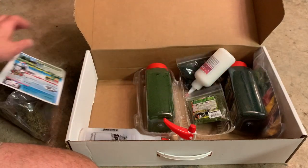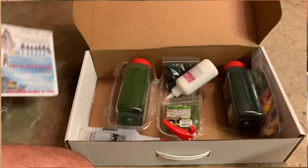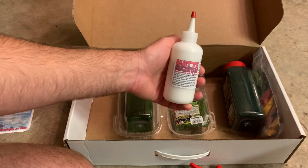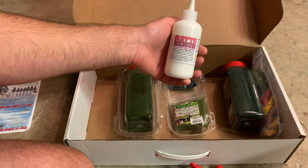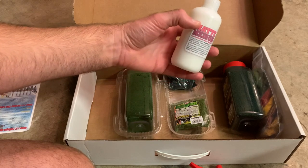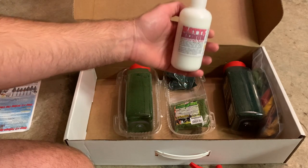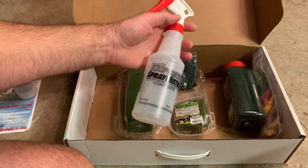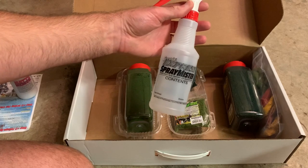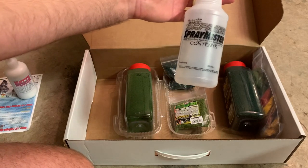You get some advertising material as well as some basic instructions on the backside. You get some concentrated matte medium. You can use other matte medium as well. You don't have to use this, but this will get you pretty far because you're going to mix this with water and dilute it down quite a bit. This will last you quite a while. You get a spray bottle that you can put the matte medium mix inside and then spray your tree armatures with. Obviously, you can use this for other scenery work on your layout or diorama as well.